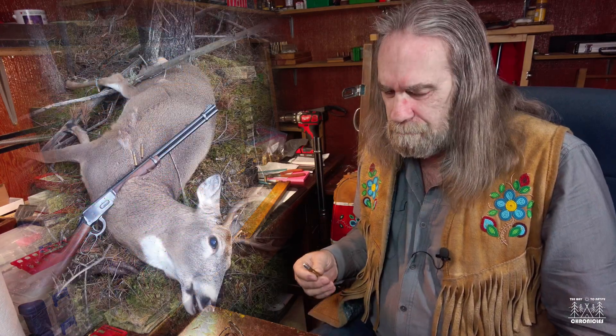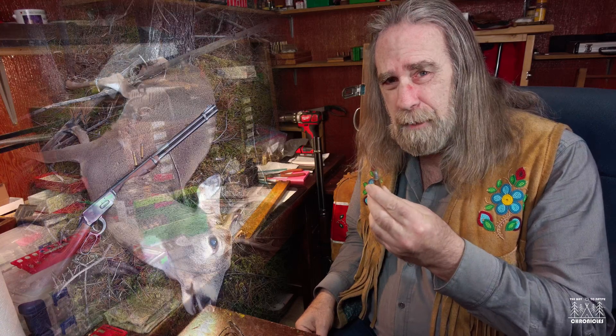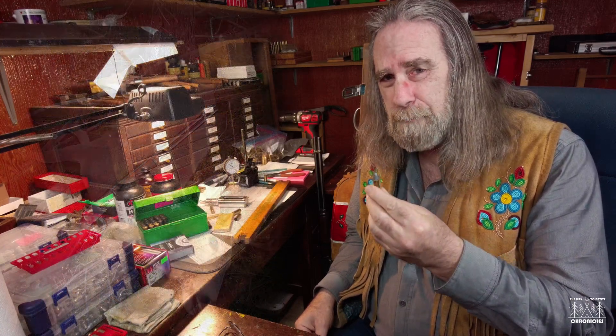That caused me to have doubts about the remaining cartridges. I've been doing this for a long time and you've got to have high confidence in your ammunition, especially when you're out hunting, because it all depends on being able to get that performance and accuracy that you expect.